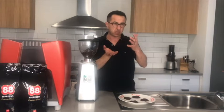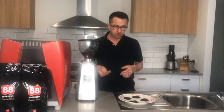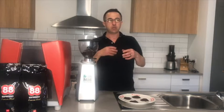Then we go to stovetop, cafetière, and filter coffee. There we're going for something like white sugar, or a little bit coarser than white sugar.